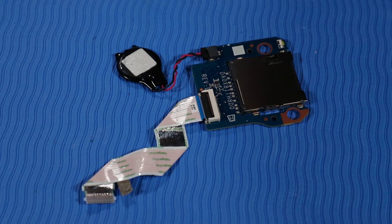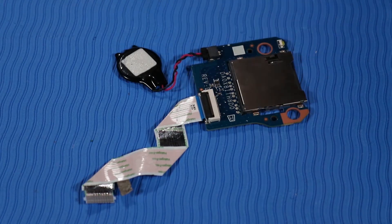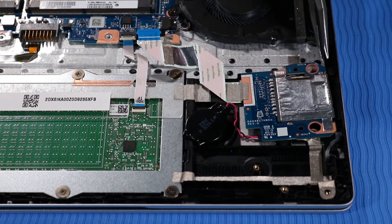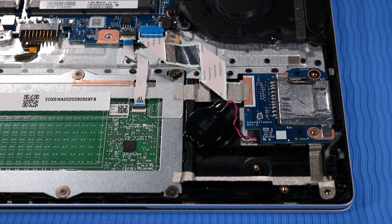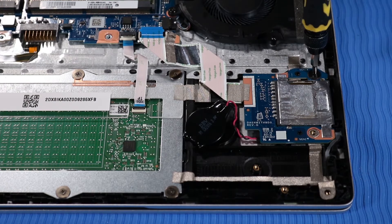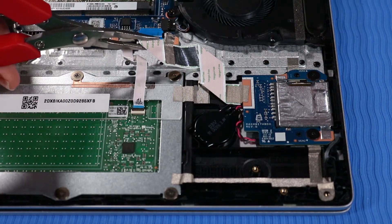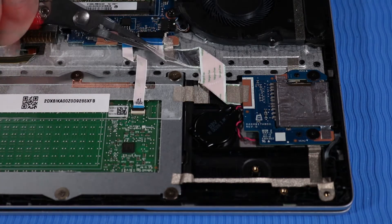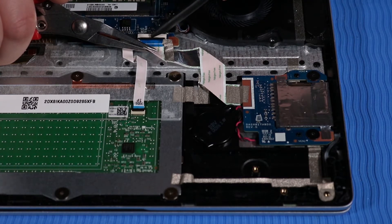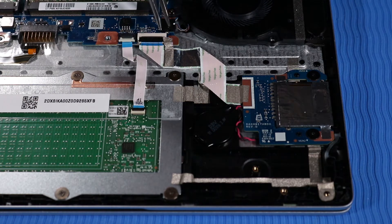Replacement: Note that if you are installing a new SD Card Reader, disconnect the SD Card Reader ribbon cable and RTC battery from the old SD Card Reader and connect them to the new SD Card Reader. Place the SD Card Reader onto its alignment pins on the top cover. Replace the two P00 Phillips-head screws that secure the SD Card Reader to the top cover. Sit the RTC battery into its cradle and press down firmly to adhere it to the top cover. Connect the SD Card Reader ribbon cable to its ZIF connector on the system board. Press on the SD Card Reader ribbon cable to reattach the adhesive that secures it to the top cover. Push down the strip of tape that secures the SD Card Reader to the corner of the system board.